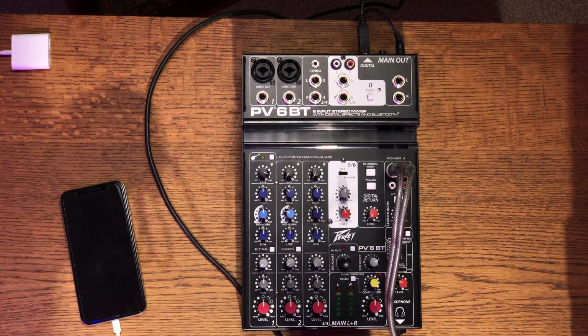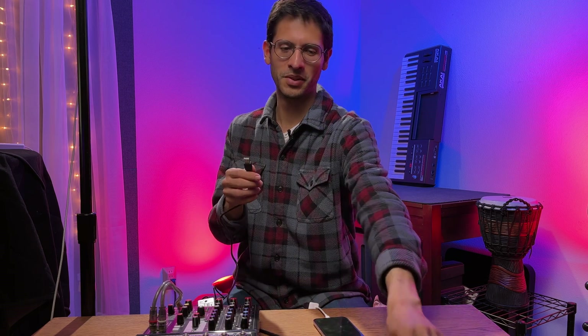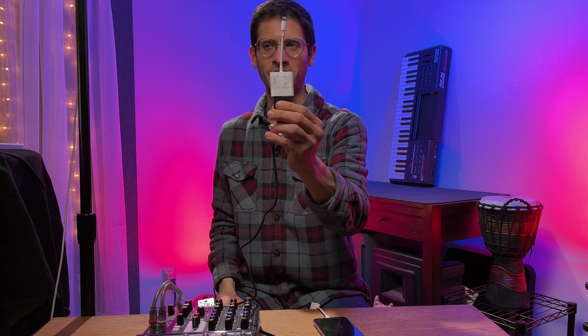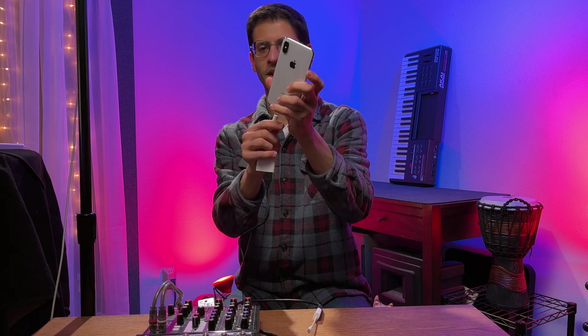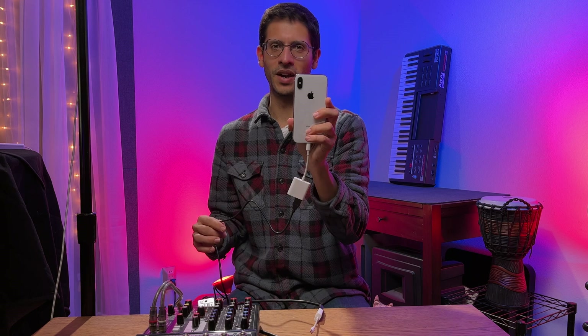Simple as that. Now I have my other connection here. All I need to do is get the correct corresponding adapter — it's the same kind since I'm using an iPhone X. Once again, it goes into the second iPhone X, and there you have it.